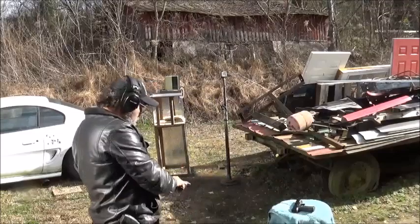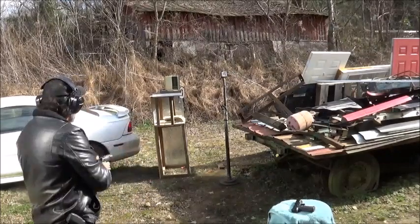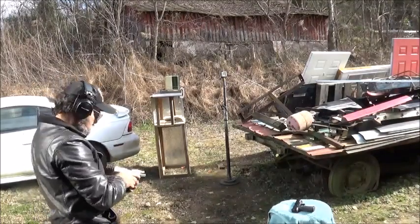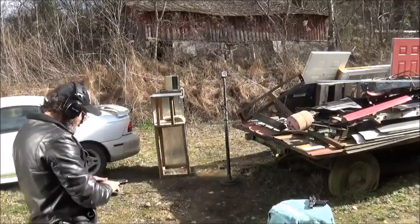Alright, first up is the Ruger. And yes, I really like shooting this pistol. Got us a good hit. Ruger is clear. Next is our Remington RP9.